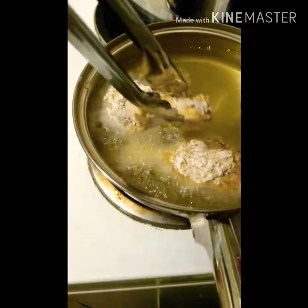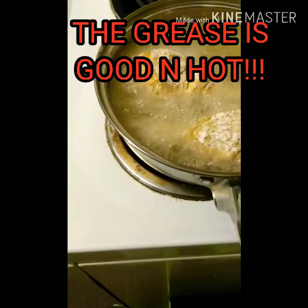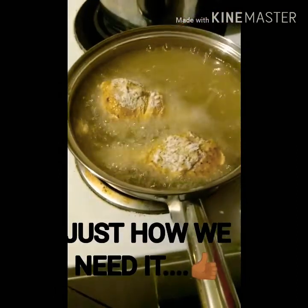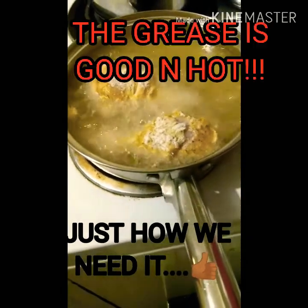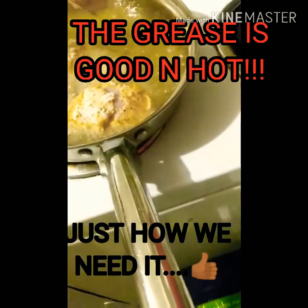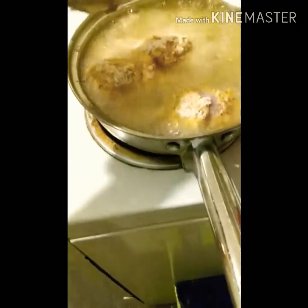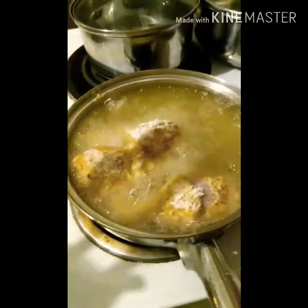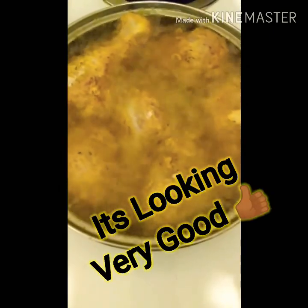I'm just going here and dropping my chicken in. My soul — do not play. I have my fire turned down pretty low just until I get my chicken in. This is what you're going to continue doing, checking on your chicken until it gets golden brown. Let's come check on it — it's frying good!